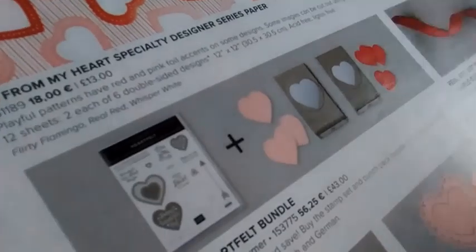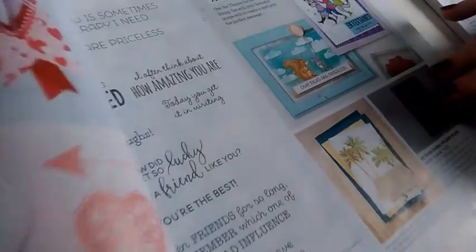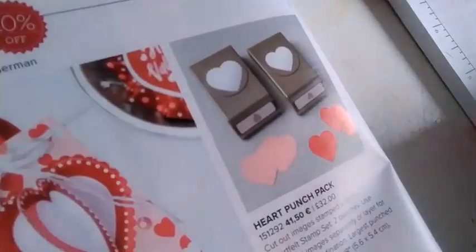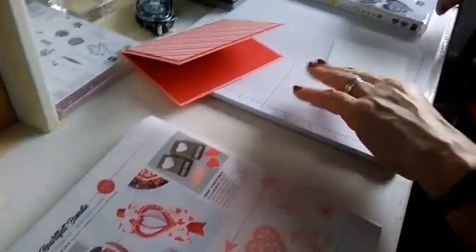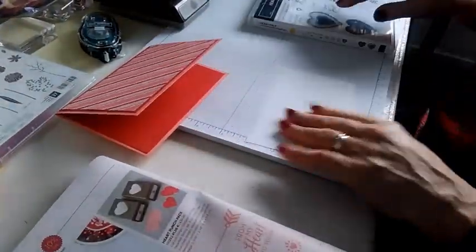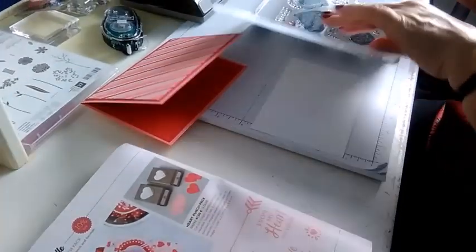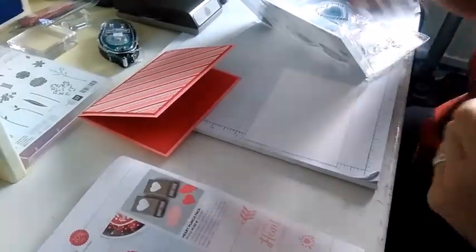You can buy the stamp set and punches as a bundle for 43 pounds. Alternatively, if it's just the punches you're after, you can buy those — they come as a pair — for 32 pounds. I'm very pleased this time with the new catalogue to see some new punches added. I love a punch and they're especially useful if you haven't got a Big Shot, because they really help you add some layering to your cards.